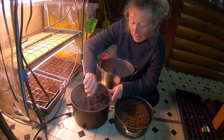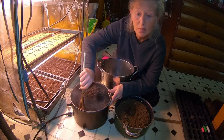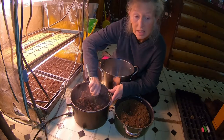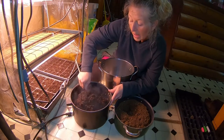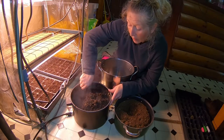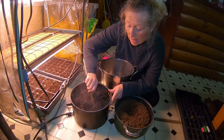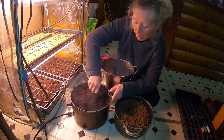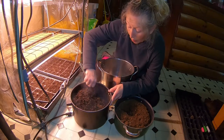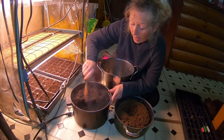To keep your seeds moist, I take a spray bottle and I add warm water to my spray bottle. Every day, twice a day until I see the shoots popping up, I spray them with warm water so that the seeds can germinate.